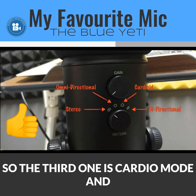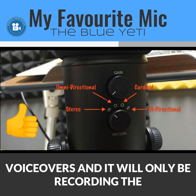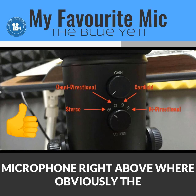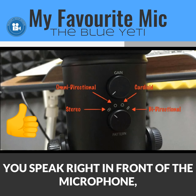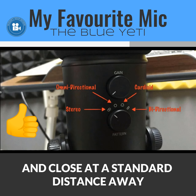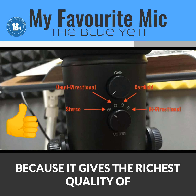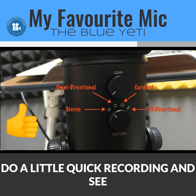The third pattern is cardioid, which gives the best quality audio and is meant for podcasting or recording voiceovers. It only records audio from directly in front of the microphone — right above where the mute button is. If you speak from behind the microphone, the signal is very weak. For screencasts, I'd recommend cardioid mode because it gives the richest audio quality, though you should always do a quick test recording first.